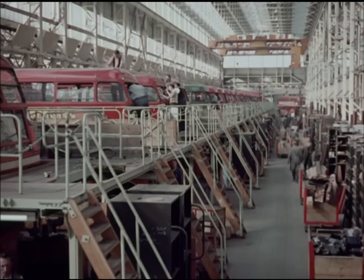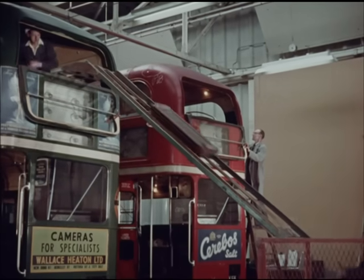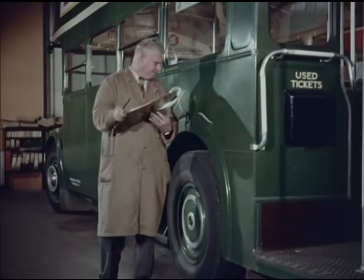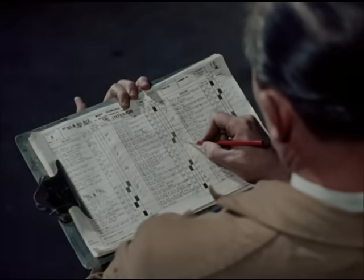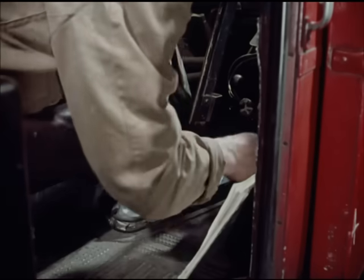For example, twelve years ago, someone was designing RT bus seats with detachable squabs and cushions with this place in mind. With a standard design, the inspection of each bus is simplified by standard forms, which become the blueprints for the work of stripping and assembling.